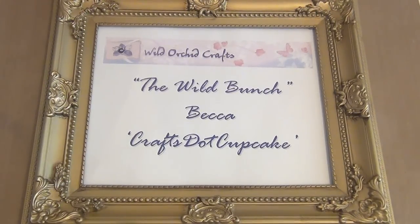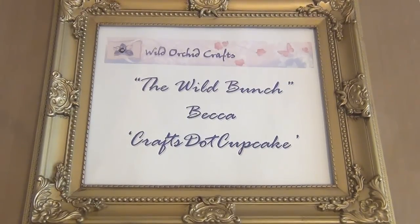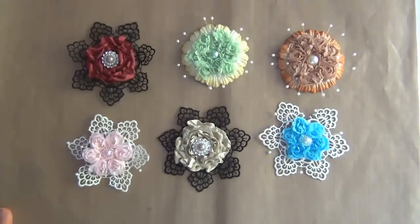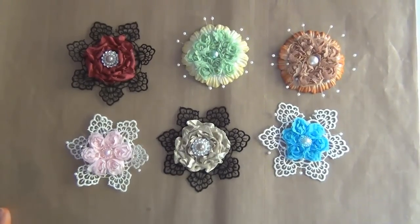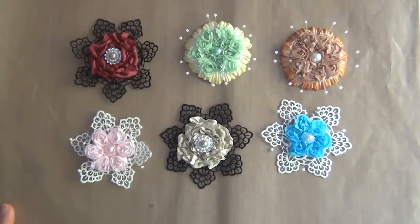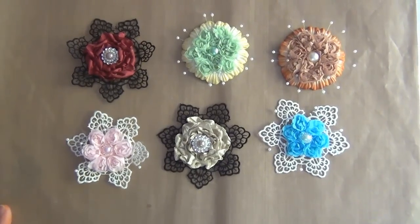Hi everyone! It's Becca and today I'm back on behalf of Wild Orchid Crafts, the Wild Bunch, to share another project with you guys. I have been creating some handmade flowers using some Wild Orchid Crafts supplies and I really wanted to share with you guys because I really like how they turned out.